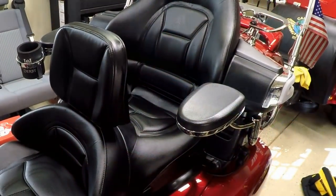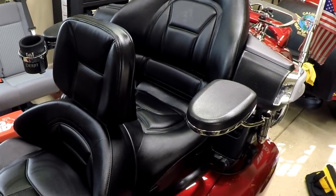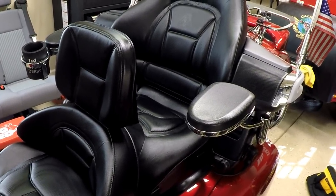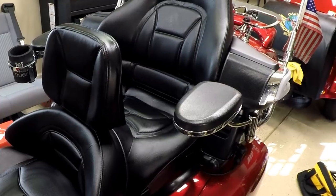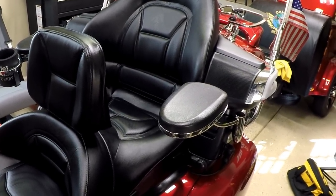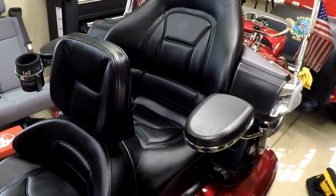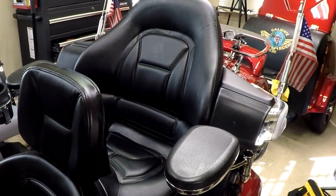This wraps up the video of me installing the Utopia backrest on the Honda Goldwing GL1800. All of the products that you've seen today, I will put a link down in the description below if you would like to buy them. If you guys have any questions or comments, feel free to put them down in the comments section below. If you like this video, hit the like button. This is your boy Chris out in the Caliente garage — I installed the Utopia backrest for my Honda Goldwing, I love the way it turned out, and I'm going to take it out for a test ride. Talk to you guys later, see you.